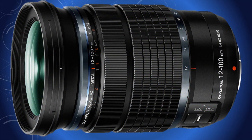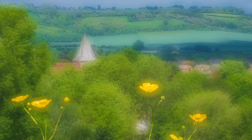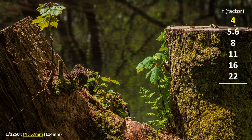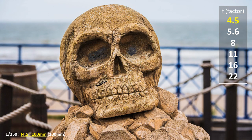Whilst autofocus works perfectly well for many scenarios, there are times when focusing needs to be more precisely controlled, particularly depth of field. That is the amount of sharpness from front to back of the image. Depth of field is controlled by aperture and lens focal length settings. A small aperture increases depth of field; a large aperture decreases it. A wide angle optic or setting on a zoom lens increases depth of field at any aperture setting; a telephoto decreases it at any aperture setting.